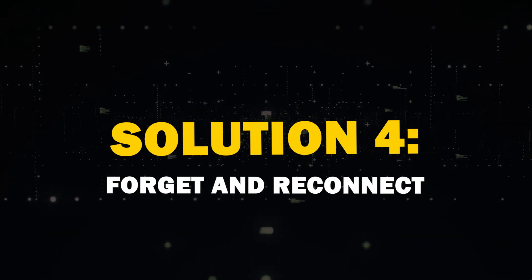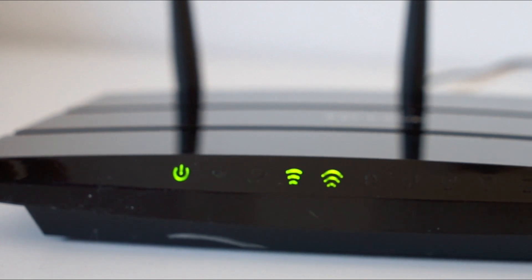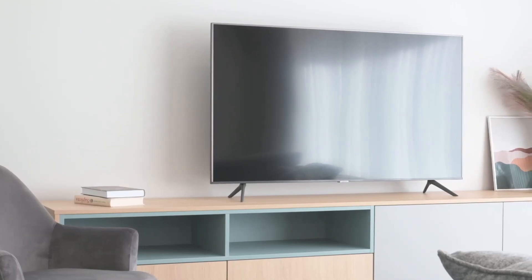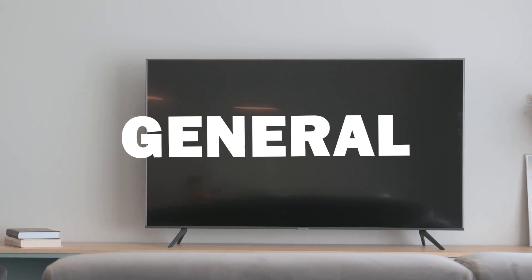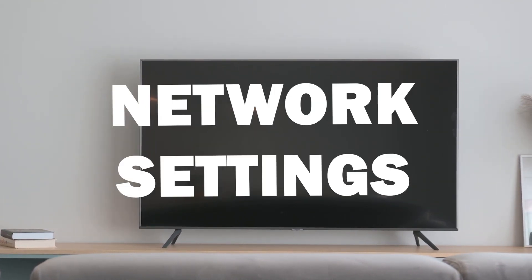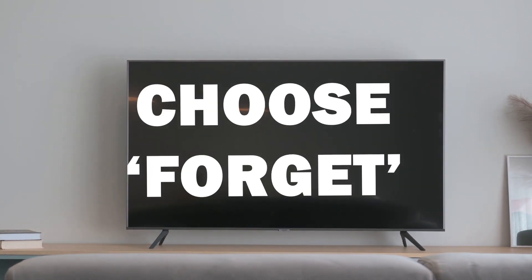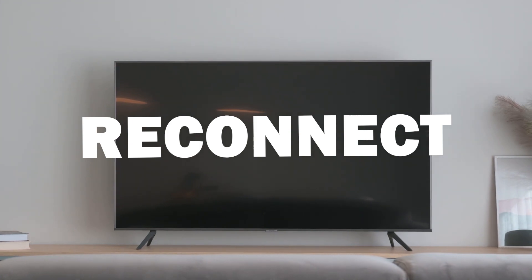Fourth solution: forget and reconnect. If all else fails, try forgetting your Wi-Fi network on the TV and reconnecting — it's like giving your TV's memory a fresh start. To do this, press the Home button, then go to Settings, General, Network, and open Network Settings. Select your network and choose Forget, then reconnect using your Wi-Fi credentials.